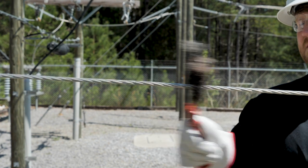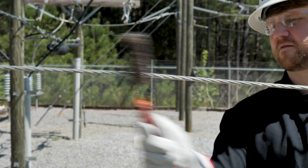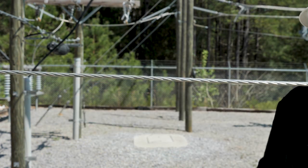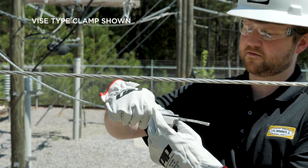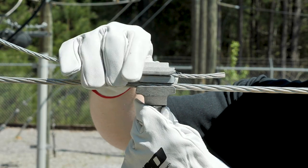To begin the installation of both a parallel groove and vise type clamp, start by thoroughly wire brushing both the main and tap conductor with a conductor cleaning brush, removing any heavy debris and conductor oxides. Loosen the clamp hardware to allow for the insertion of the tap conductor into the tap groove. With the tap conductor loosely installed in the clamp, wrap the main conductor groove of the clamp around the main conductor.